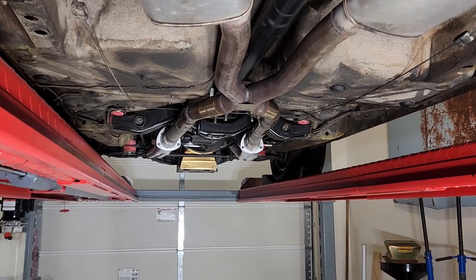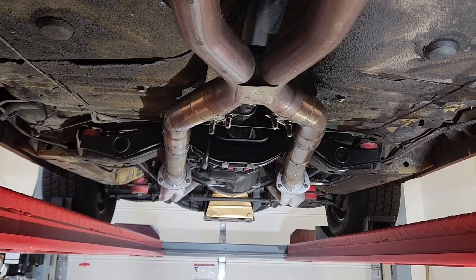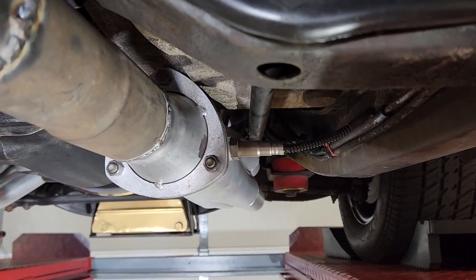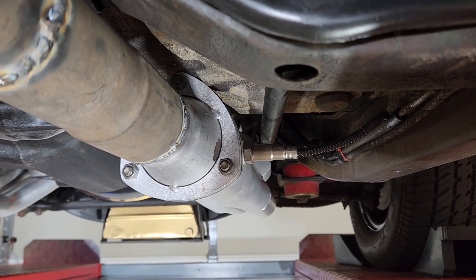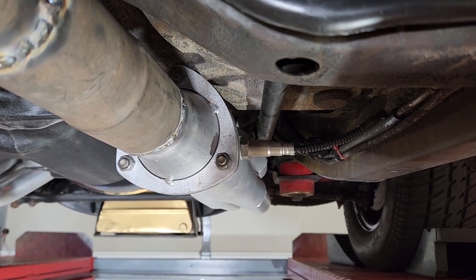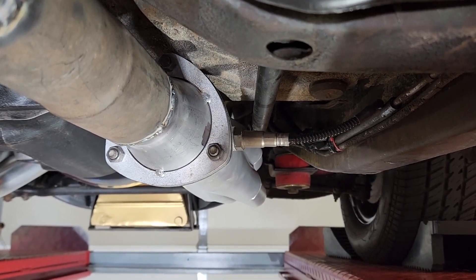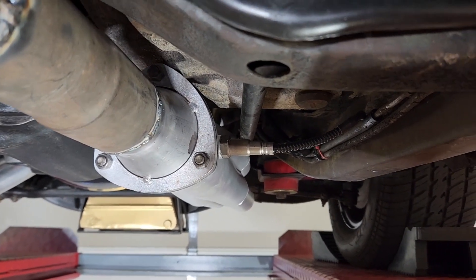I have the exhaust welded in, but that O2 sensor bung over there concerns me. I had TTI weld in this O2 sensor bung. These are supposed to be at minimum a 10-degree downward angle so that moisture inside the sensor will run out instead of back into the sensor, and I'm not happy with the angle on this one. We'll see what TTI does about this.